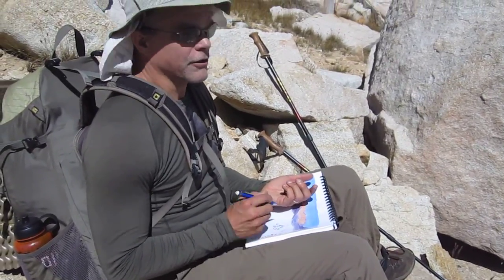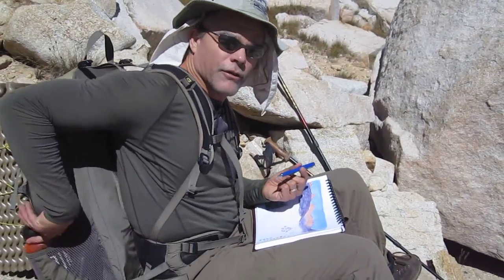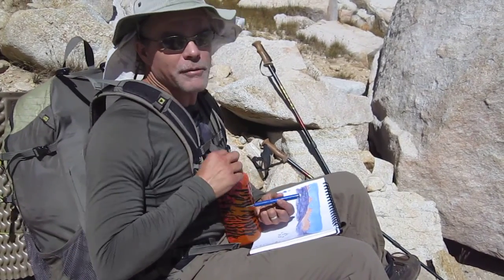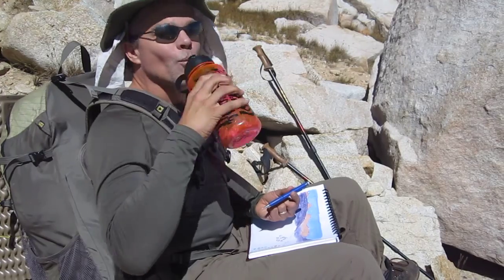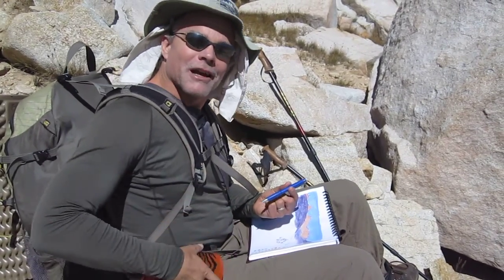Very, very dry environment out here, so wherever there's lakes or water, that's where they're going to be. You also just want to make sure you keep hydrating yourself. Keep sketching and I'll see you on the trail.